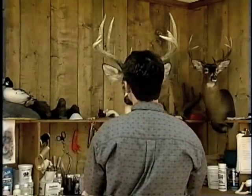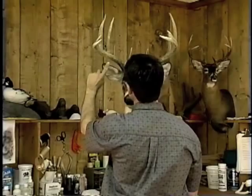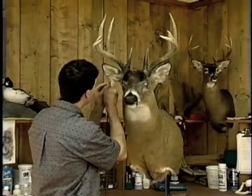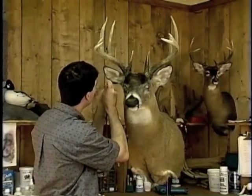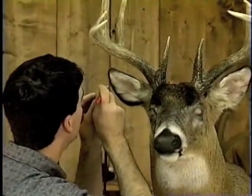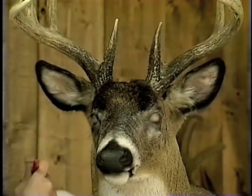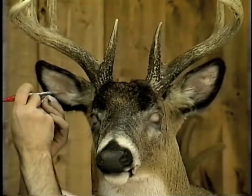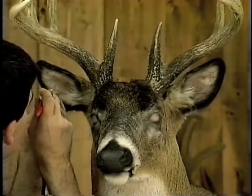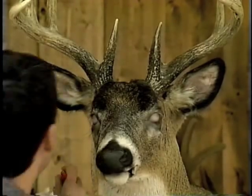Now that you've got your nose done, go to your ears. We're going to paint the perimeter of the ear dark brown, then fog in the ridges. Paint the whole perimeter of the ear, then drop down the quantity of paint coming through your airbrush and gently fog the ear itself, toning down the dusty pink and natural flesh that you painted in prior.